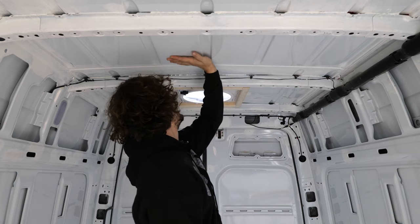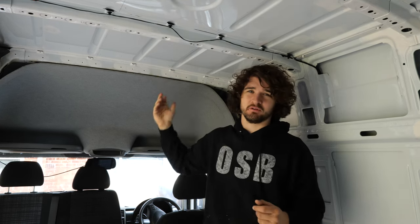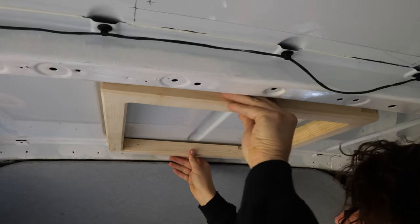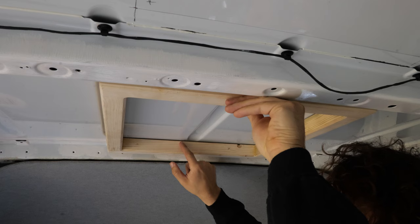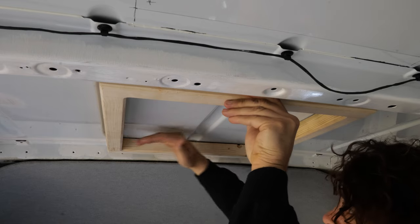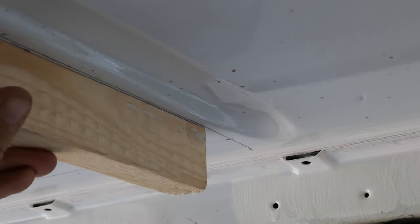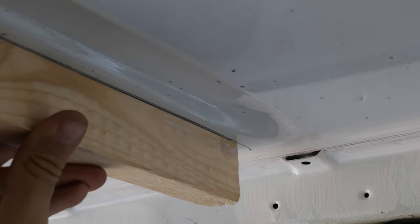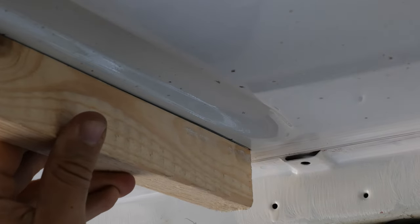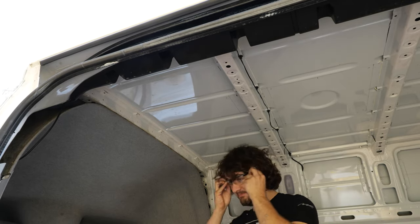For the second skylight, I planned to scribe the frame onto the roof to better match its contours. With the flat frame, there's a massive gap between the frame and the roof, and the screws pulling it flat isn't ideal. The gap is caused both by the roof curvature and a small dip near the front cab. Fortunately, the frame sits pretty flat until the last 10 millimeters or so, meaning I just needed to nick out a 45-degree corner on the back end of the frame.